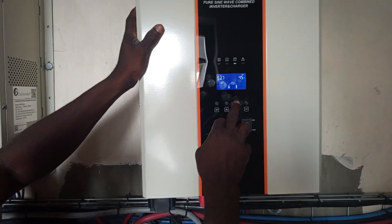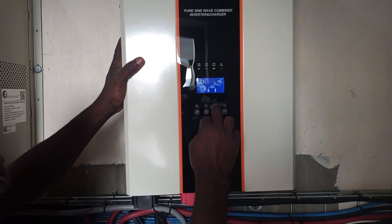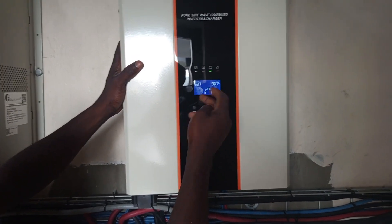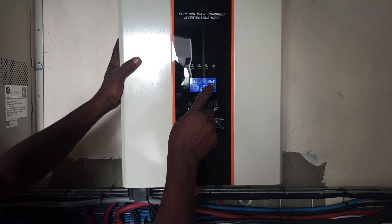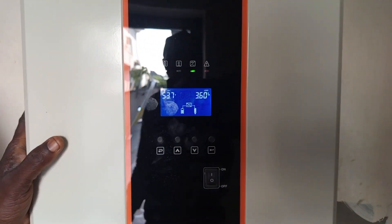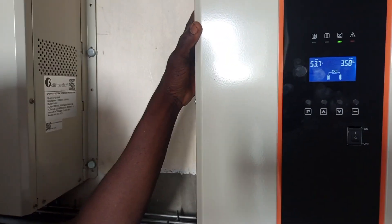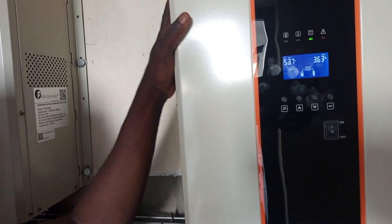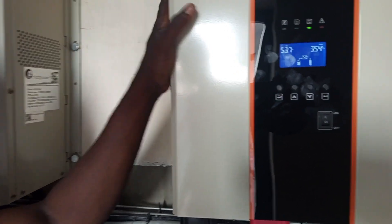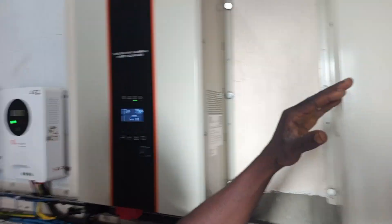Let's check the load. This particular inverter is carrying 45% load. The total kilowatt load it is carrying is 3.62 kilowatts. The maximum load of this inverter is 8 kilowatts. It is 10 KVA, but you do not need to reach the threshold — the maximum load is 8 kilowatts.